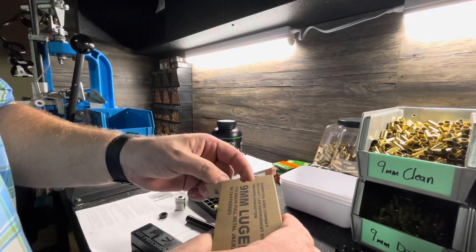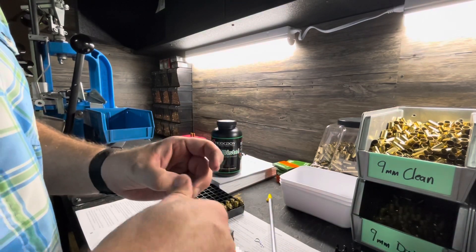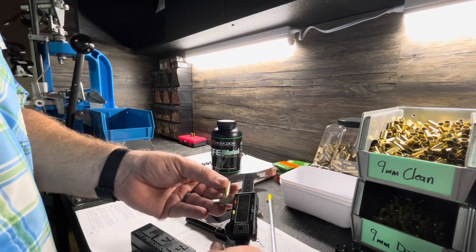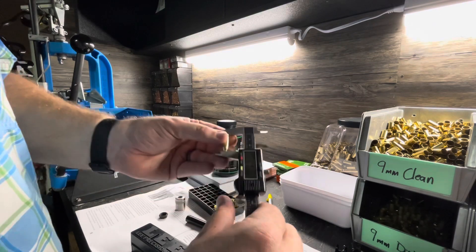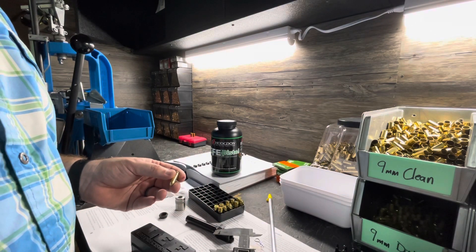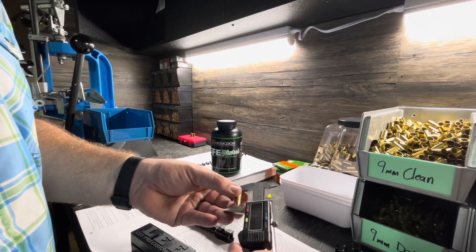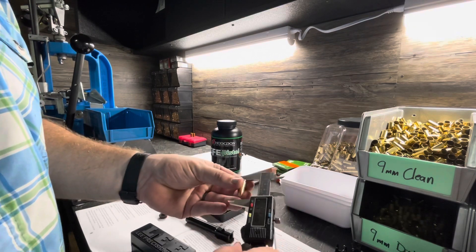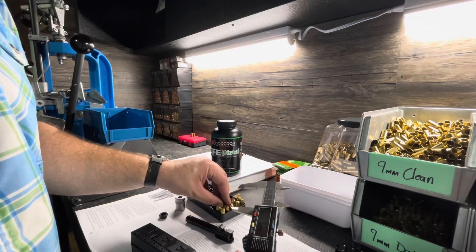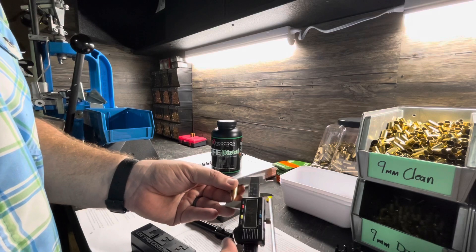Here's some Remington factory 115 grain. Let's see what it's coming out. A little shorter — this one is 1.11. My book tells me to go 1.135 and most of mine are a little longer than that, around 1.139.